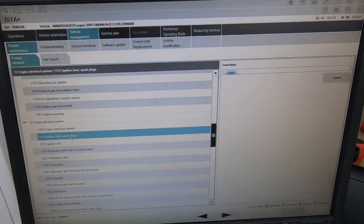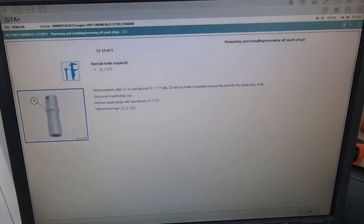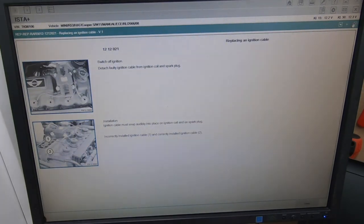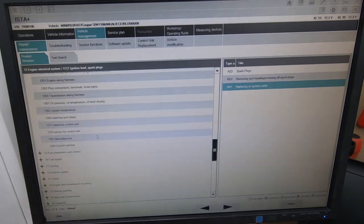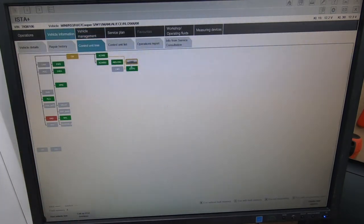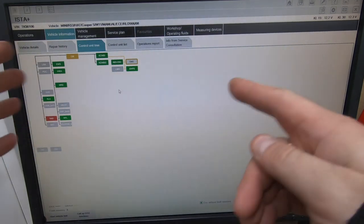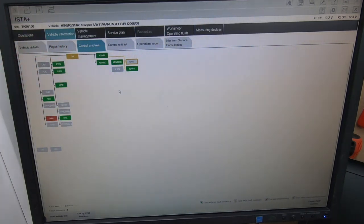Same way the dealers would use it - you will not need to go to a dealer. For the engine electrical system, if you've got a problem with ignition leads and spark plugs, it will show you right here: 'replace the ignition cable', 'renewing all spark plugs', spark plug remover, replacing ignition coils - photos right there, everything ready for you to see. Back in the main operation you can see all the modules listed as green. A normal scanner wouldn't show your radio out like that, or show these kind of codes - this is why I tell everyone to use ISTA.